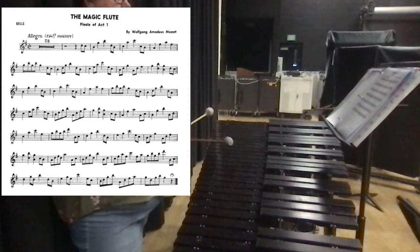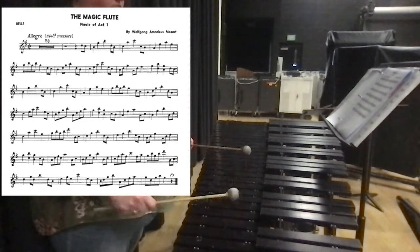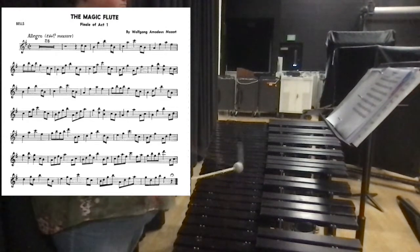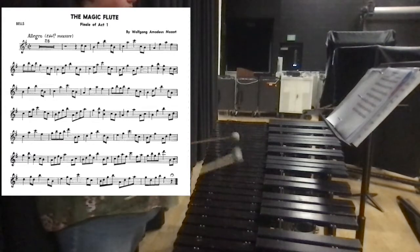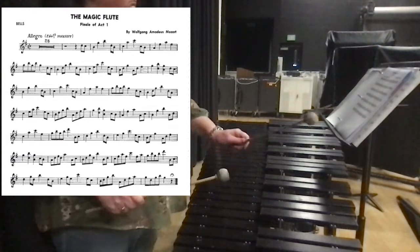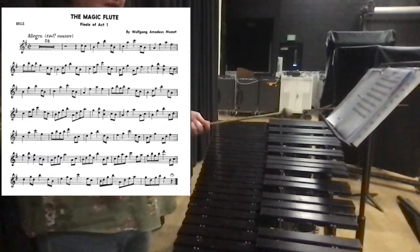Then we'll start at the pickup to the third line. It was exactly the same as before.